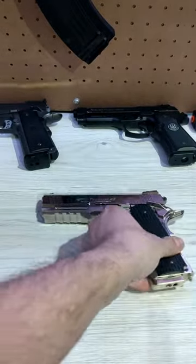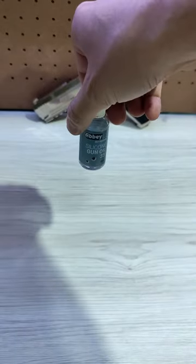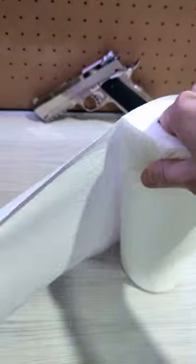How to clean your gas blowback pistol in 30 seconds. Step 1: Get your cleaning tools ready. This consists of silicone oil, a set of screwdrivers, and some paper towels.